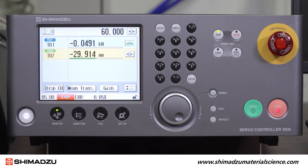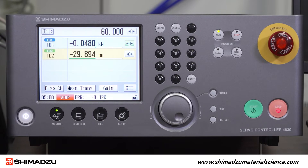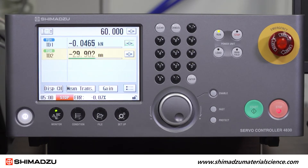If you happen to have an additional power unit controlling hydraulic grips or some other accessory, you can press Run 2.